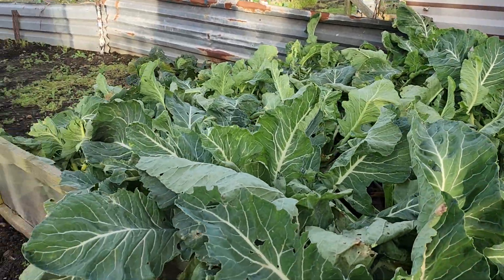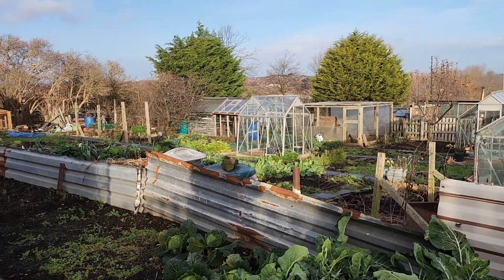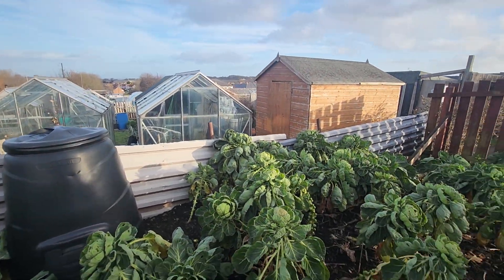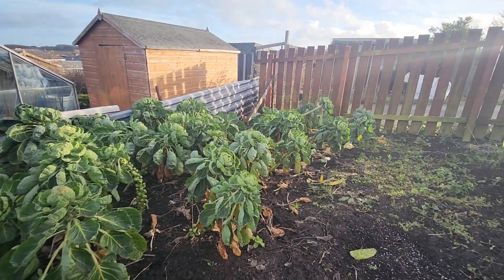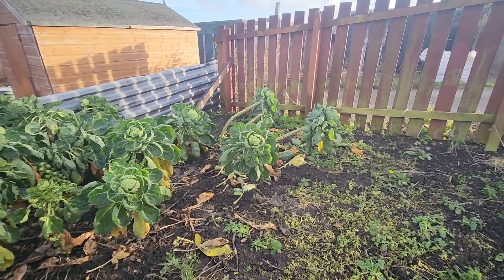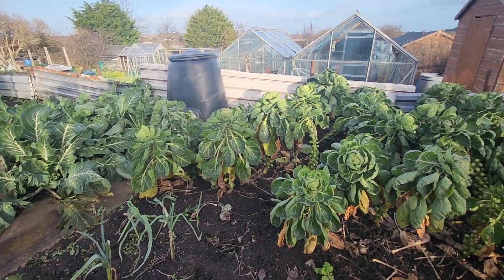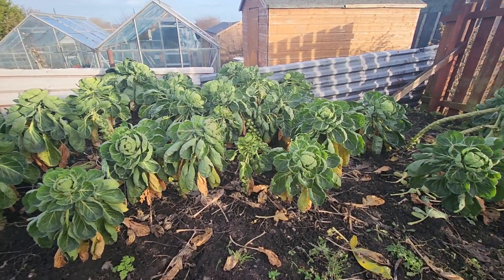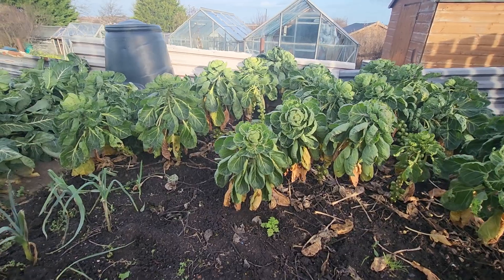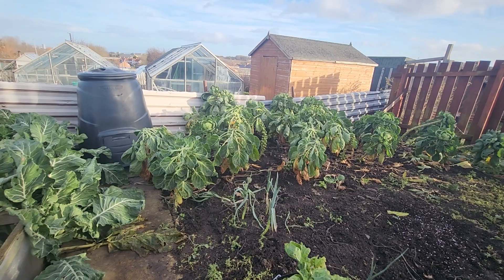The frost's nearly gone, so it's starting to look more like whatever you call normal. Lovely crop, a lovely crop. Right, that's a few of them with the heads off.